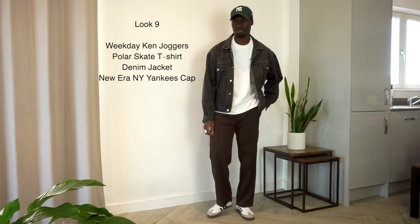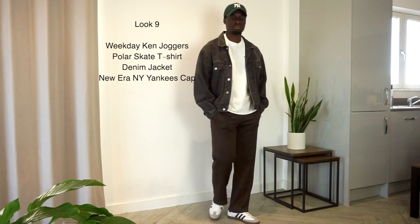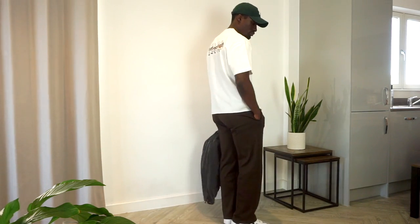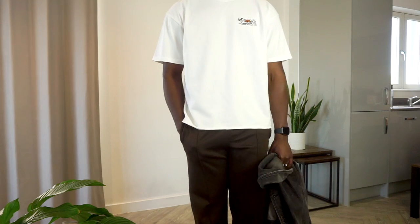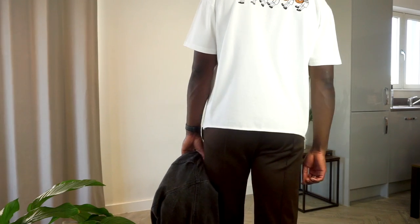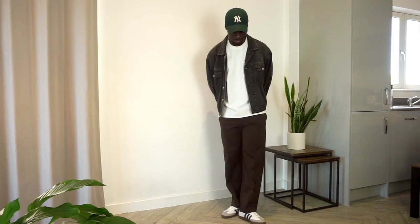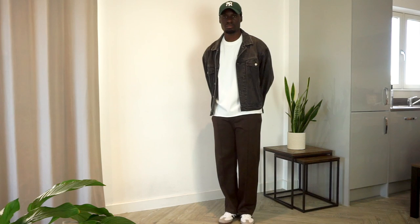Next we have the Ken joggers in brown, a Polar Skate Co. t-shirt, a washed black vintage denim jacket, and a green New Era cap. Brown is the new black and I definitely want more of it in my wardrobe. There are nice simple contrasting elements here — from the white of the Sambas and the Polar Skate tee with graphics front and back, to the darker washed black denim jacket and the forest green cap. I'd probably label this my favorite look from today — the shades, cuts, silhouettes, contrast, and complementing color palettes make it the most complete look.